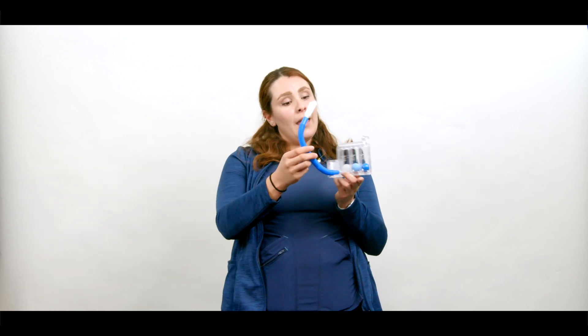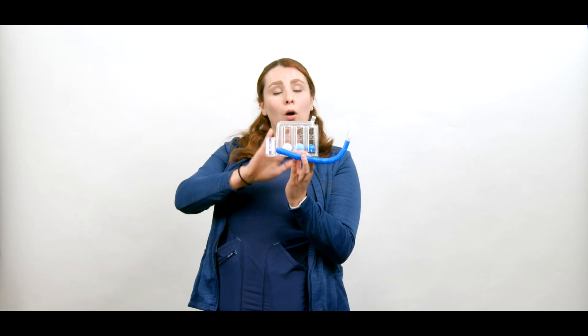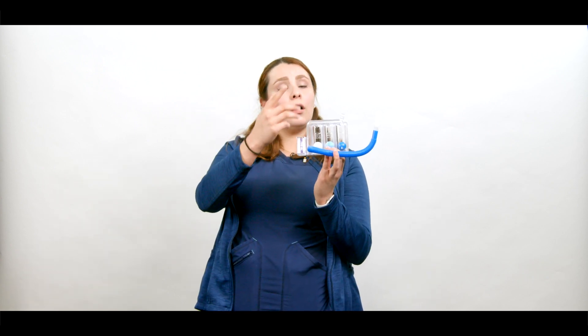To use it, connect the breathing tube to the air chamber, place your mouth on the mouthpiece, and do slow and deep inhalations. The goal is to try to lift all three balls at once and hold all three balls for around three seconds. That counts as one exercise.